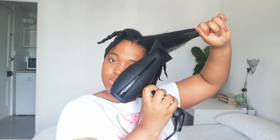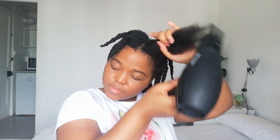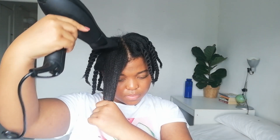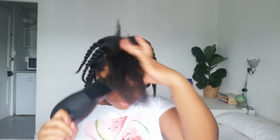Before blow drying I always spray with a heat protectant. I already have a detailed video on how I blow dry my hair, so check it out if you need a more in-depth tutorial. Here's a comparison showing one side blow dried and the other still shrunken. You can do a perm rod set on shrunken hair — I blow dried for volume. You can also stretch using the African threading method, which I also have a video on.